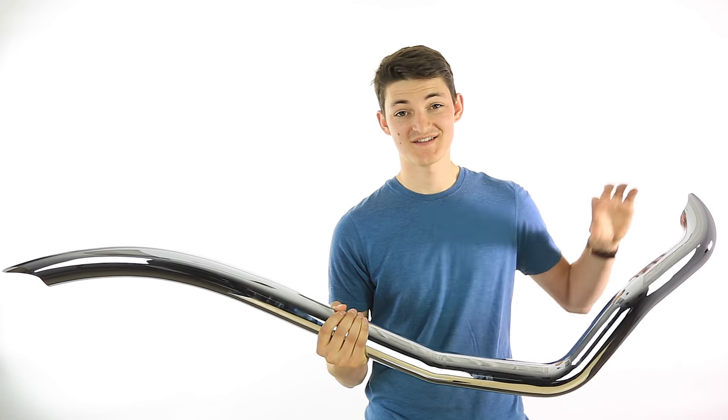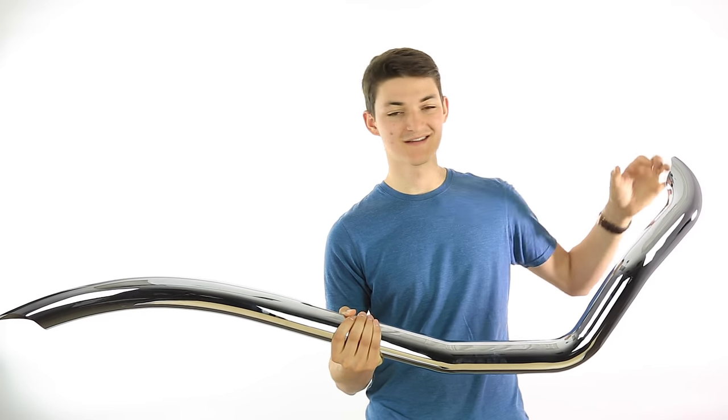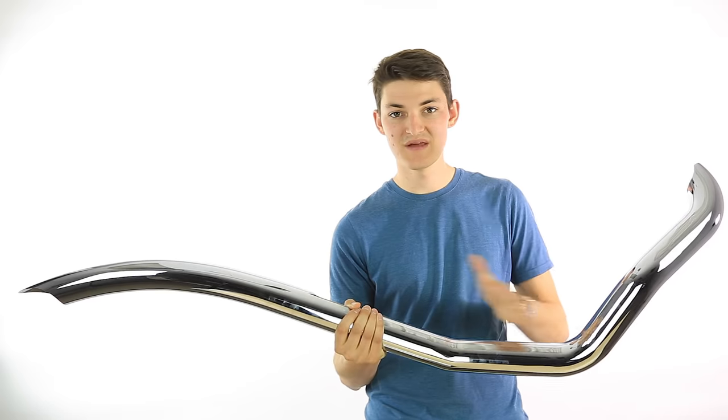Every motorcycle exhaust has three main components. Up here we have the header — this is where it actually collects the exhaust gases from the cylinders in your engine. The header runs down and then it joins into the mid pipe.